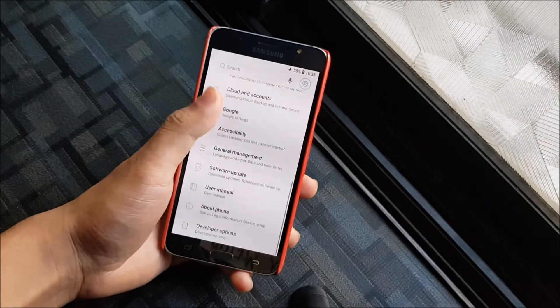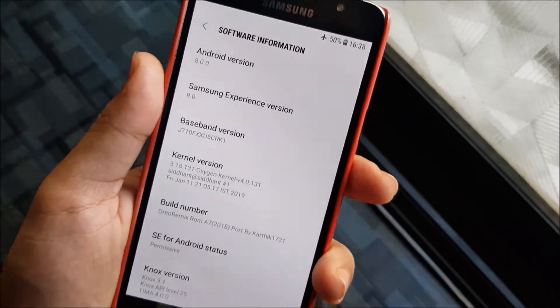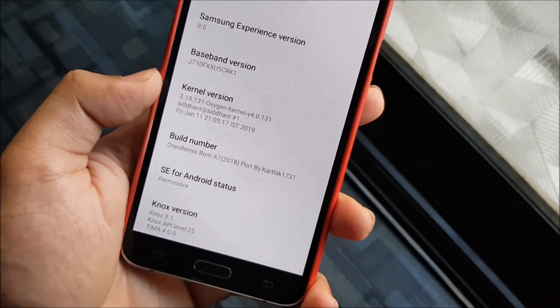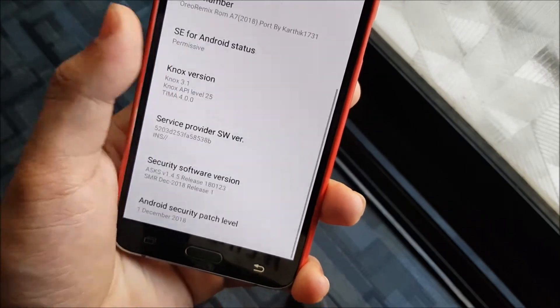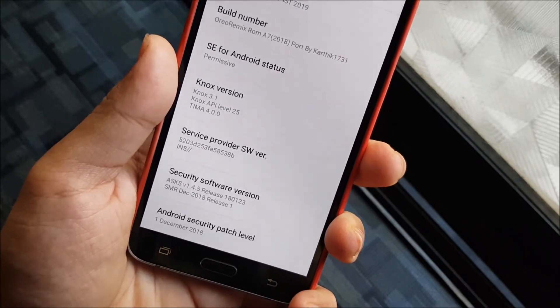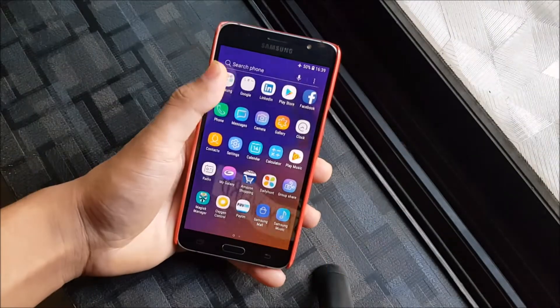Talking about the Oreo Remix, it is actually a downgrade — an API downgrade — going from Android 8.1.0 to Android 8.0.0. You can see Samsung Experience 9.0, baseband version CRK1 which I flashed, and kernel version 3.18.131 which is the Oxygen kernel. The build number shows Oreo Remix from A7 2018 port, SELinux state is permissive so you can install mods like Viper for Android and audio mods. We get a December 1, 2018 security patch — not the 2019 January or February patches.